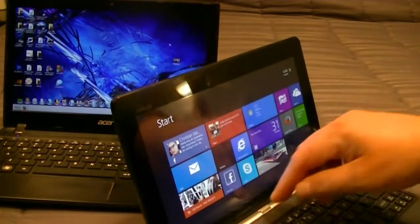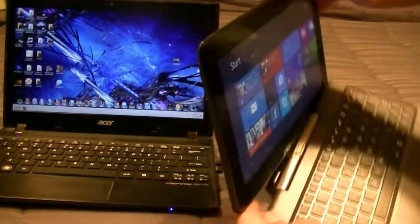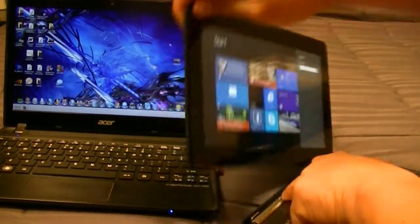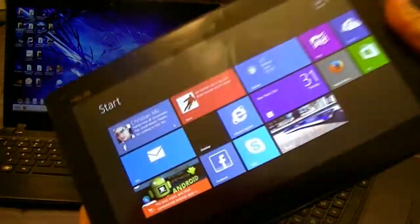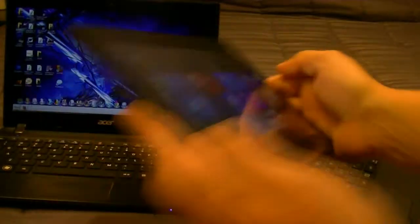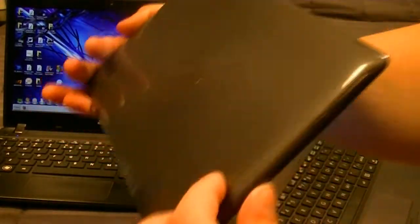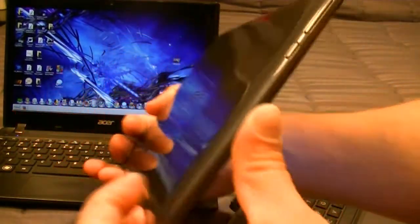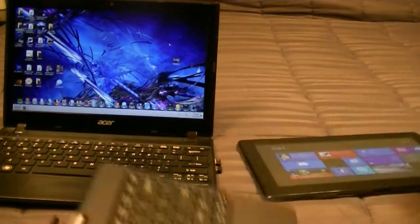Of course, we can detach it — that's what this is about. Just press right here. When you detach it, the tablet alone is really small and very light. We get a glossy, kind of dark gray material on the back. And here's a look at the keyboard.